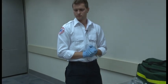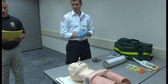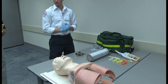A 45-year-old male is short of breath. His lips are cyanotic and he is confused. You have five minutes to administer oxygen by non-rebreather mask. Your time starts now.